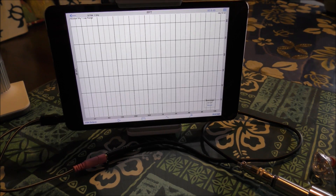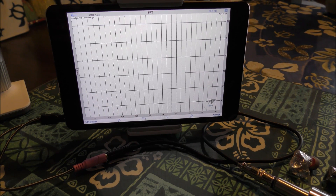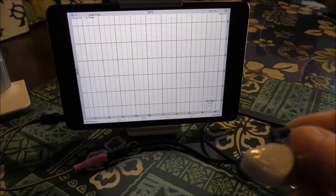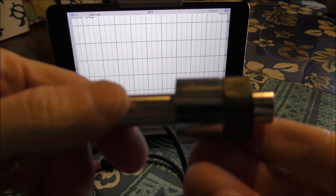Alright, I'm going to go ahead and graph three Moondrops today. We've got the A8, the Canas, and the first one up is going to be the Blessing, so I'm going to go ahead and take the mic.